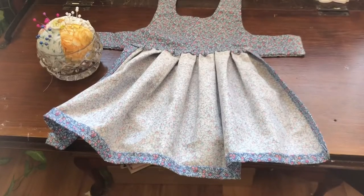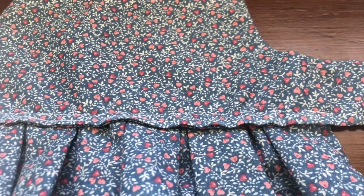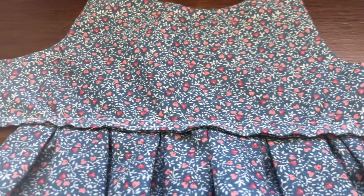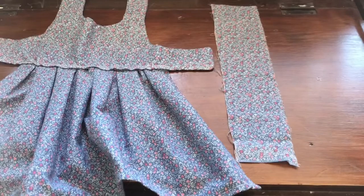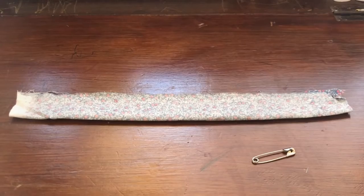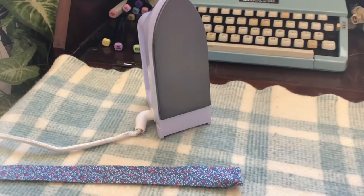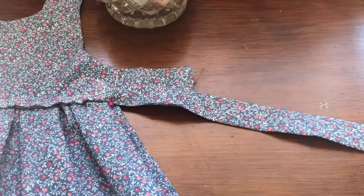Now let's attach the two pieces. We're going to make a small belt to cover the stitching from where we attached the skirt to the top. Cut out a rectangular piece of fabric, fold it in half, sew it, and then flip it the right way using a safety pin. Flatten it with the iron, fold in the ends, and then sew it to the dress.